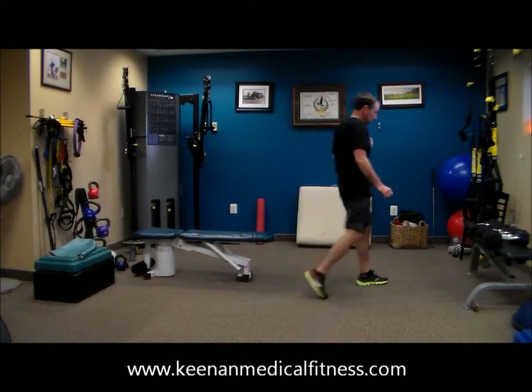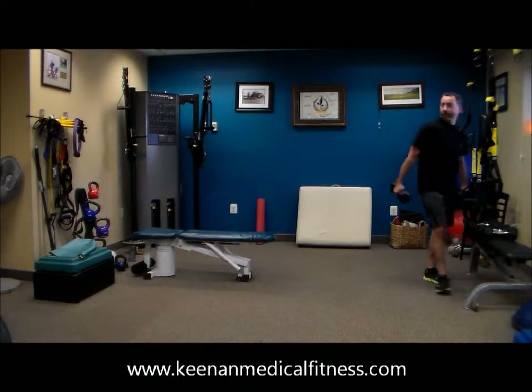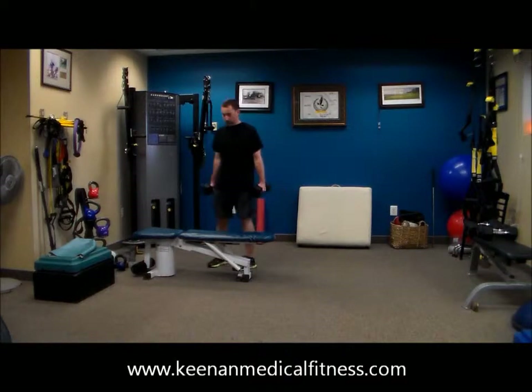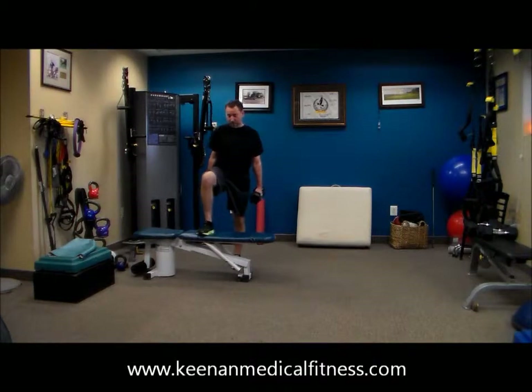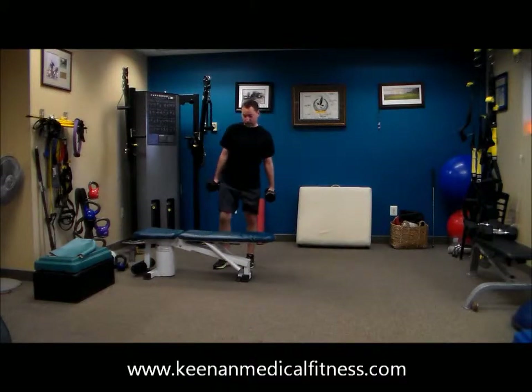Dr. Tony is going to pick up weights. He's going to alternate step-ups on the bench — just stepping up and alternating. Up, down, alternate. Step up, step down, and then alternate legs. So step down with that left leg, step all the way down and then step up with your right leg and then step down with the right leg.